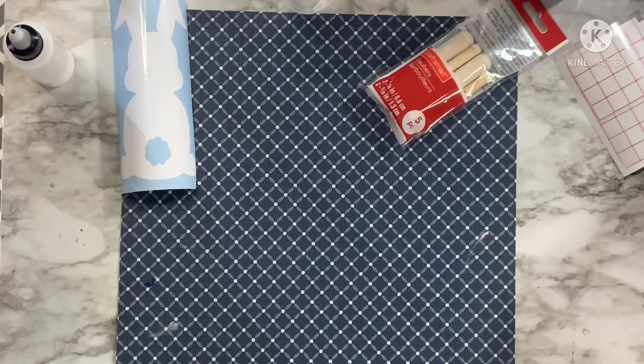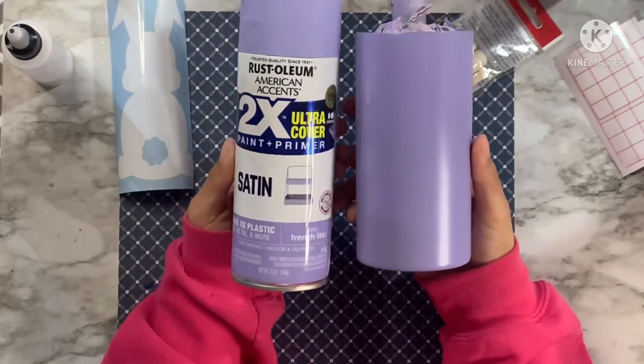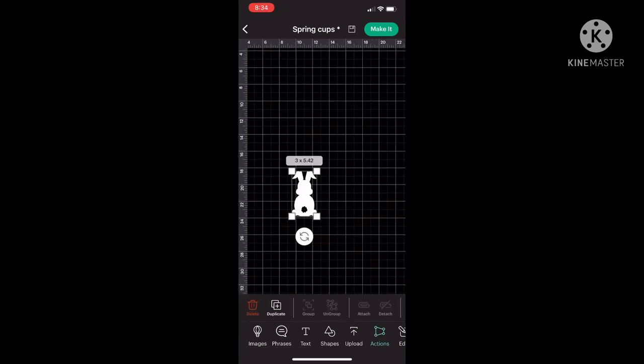I'm starting with a 16 ounce stainless steel tumbler from the Seal Magnolia Company, linked in the description box. I have already spray painted it with a purple — this is French Lilac from Rustoleum — two times, giving it a nice coat, and now we're going to get into our decal and the decoration process of this tumbler.